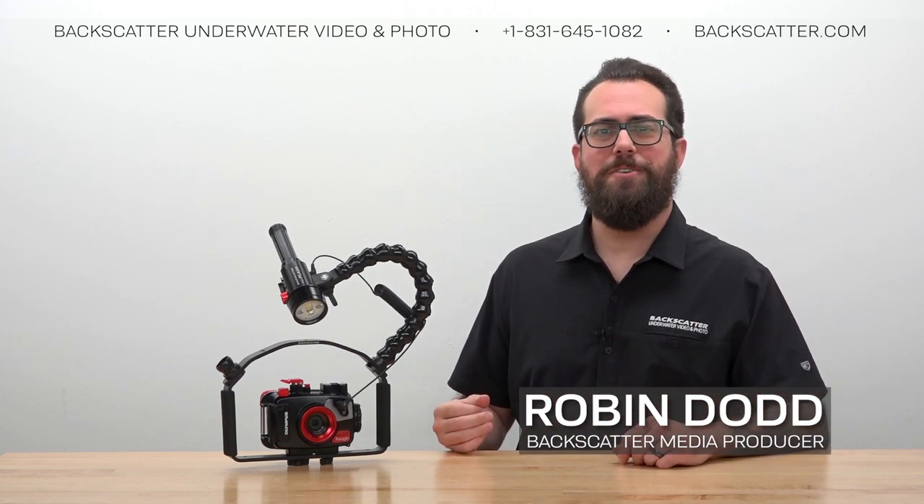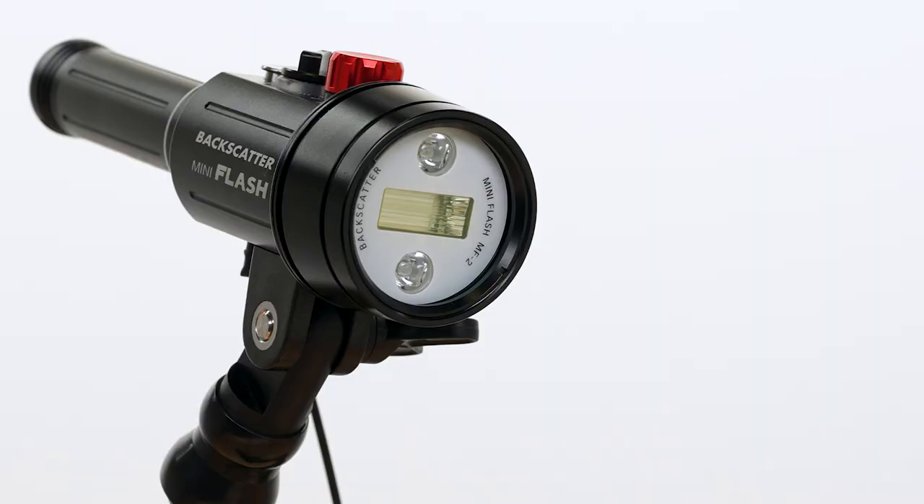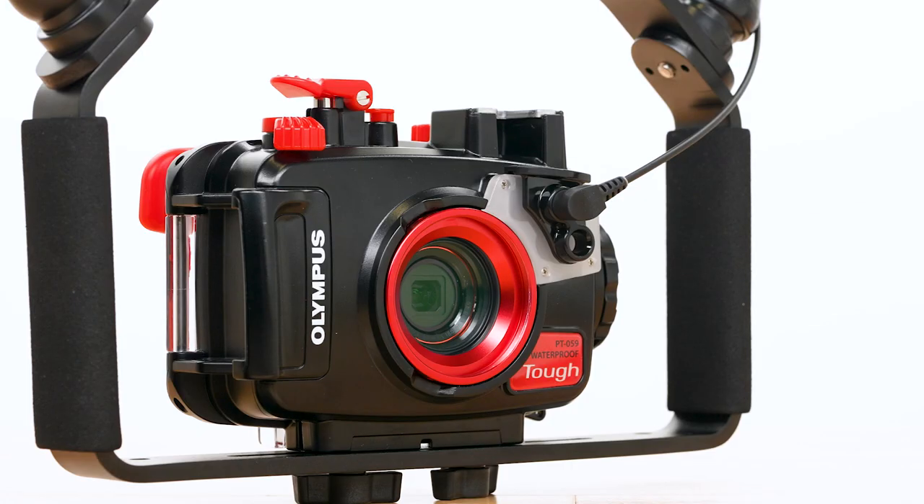Hey everybody, Robin from Backscatter here. In this video, I'm going to teach you what you need to know to use the Backscatter Mini Flash 2 strobe with the Olympus TG6 camera.